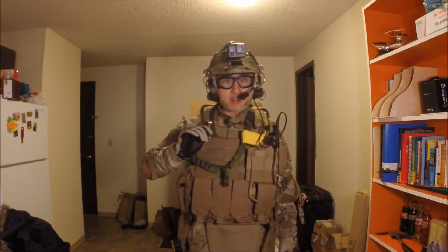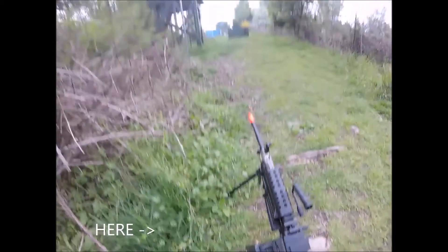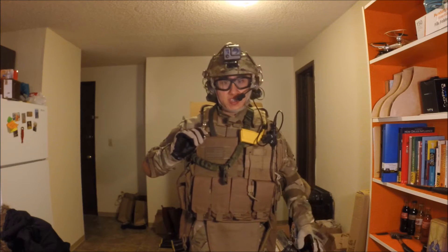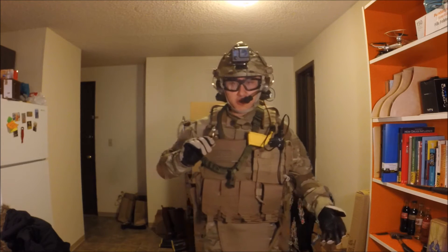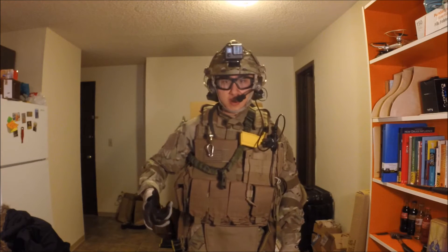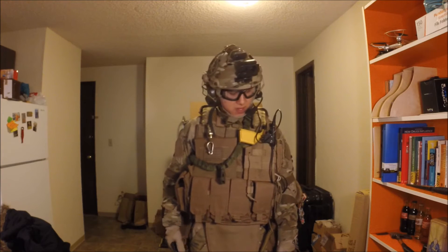The MP7 is a very cheap $50 AEG — 250 FPS, very weak, and it's full plastic. It's mainly used for indoor range but I sometimes keep it as a secondary weapon for when I'm using the LMG. Moving on, I have my pistol holster here.